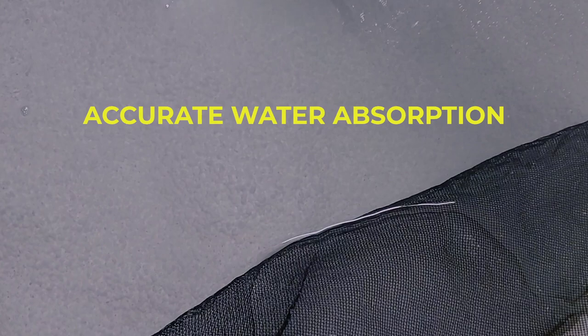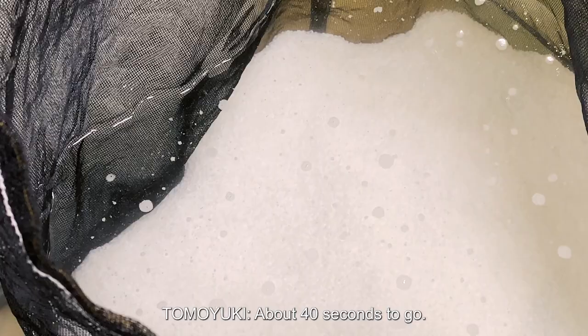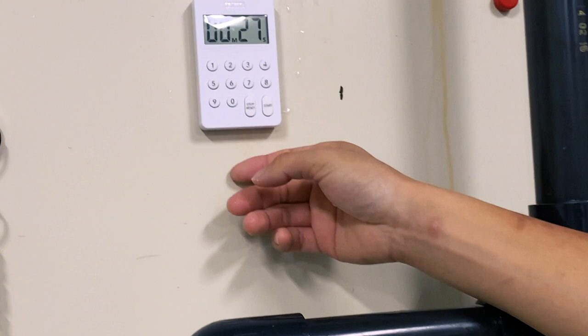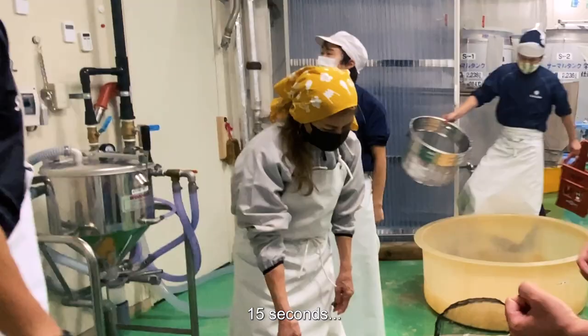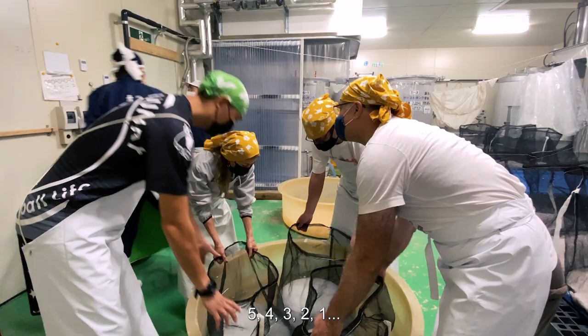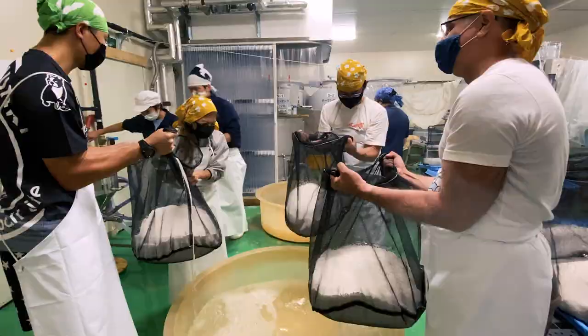Soaking the rice in small batches, using cold water to slow down absorption, and precisely timing the soaking — soaking can make or break a batch of sake, so it has to be executed perfectly. We take our positions to remove the rice and hold it for 60 seconds, letting the excess water drain out.